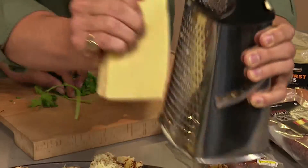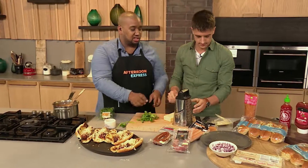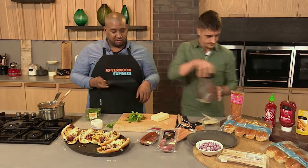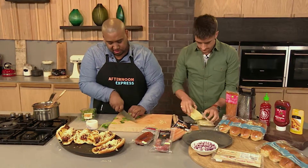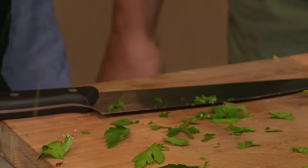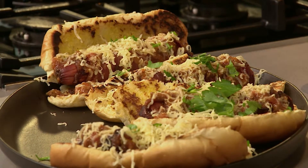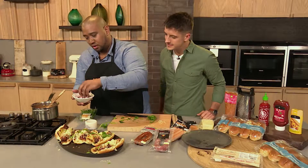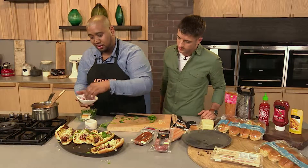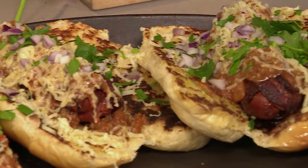I've got some fresh parsley — like you said, that's the freshness. You don't want to chop it too fine. Sprinkle, sprinkle, sprinkle. And then I've got some red onion — sprinkle, sprinkle. That'll give it a nice crunch too. You can also add a little bit of crunch with the fresh onion, though you can have amazing onion breath after this.